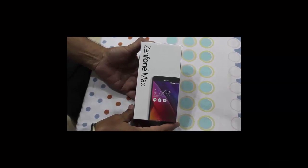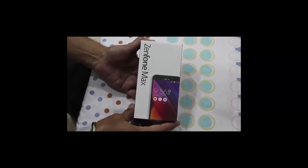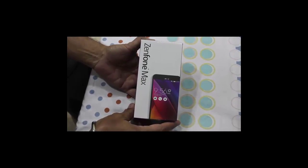Hi guys, this is Jatinder from Techquam. Today we are going to do an unboxing of the Zenfone Max, which has been announced recently.